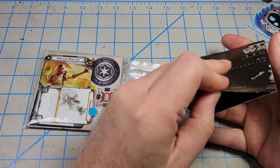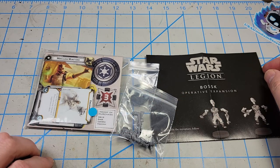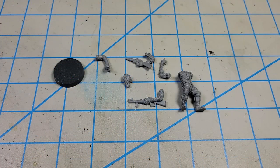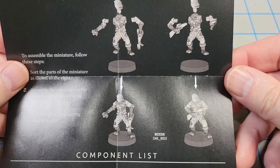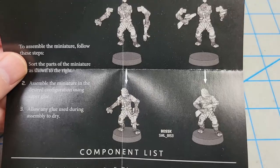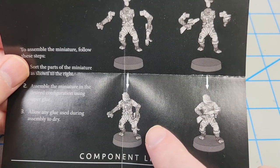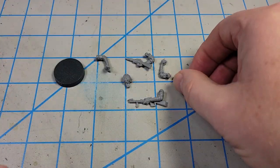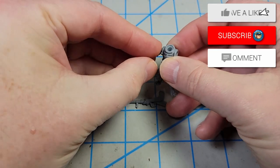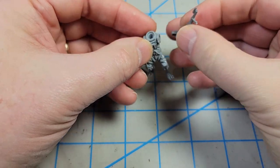The Bossk kit comes like most Fantasy Flight Games kits for Star Wars Legion — there's the instructions, the kit, a base, and some game pieces. The model has the option of two different poses and I decided to go with the one where he's holding a grenade in one hand and a gun in the other, because the arms are opened up and it'll be a lot easier to paint all the details. A test fitting of the parts shows that they fit perfectly — just a little bit of glue will hold everything in place.